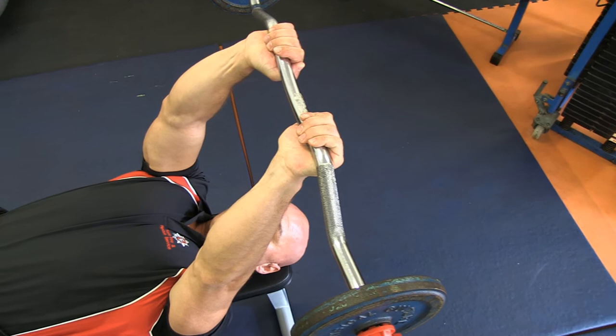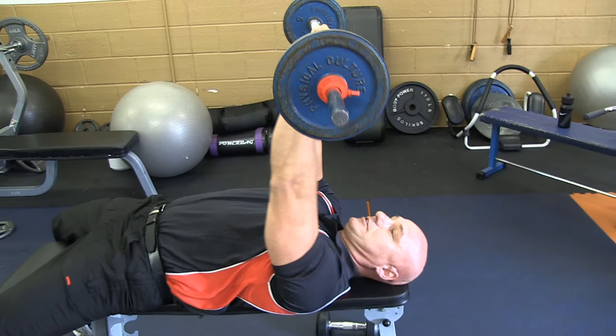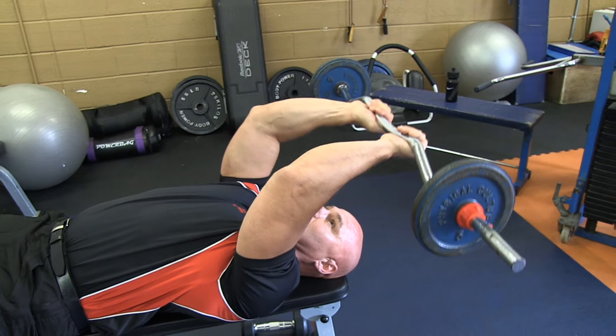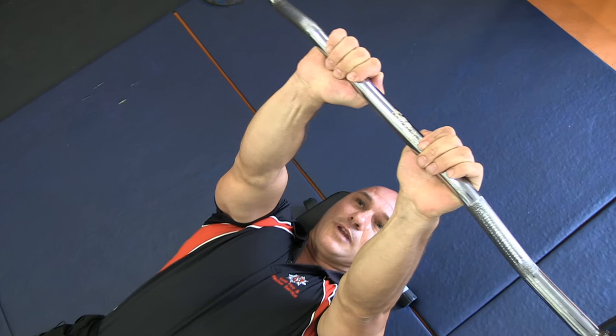Here's another top tip — you're getting double for your money on this one. When people do the lying tricep extension, they tend to have the weight vertically right over the top of them, which really takes the stress off the tricep. When I do this exercise, I angle the bar slightly forward, so my triceps are stressed all the time. I then lower it down to my head — just touching, which is why they call them skull crushers — and then blow out as I push it back up. I don't push it up to 90 degrees; I hold it at an angle so my triceps are under tension all the time.